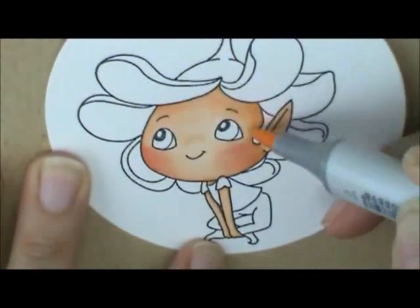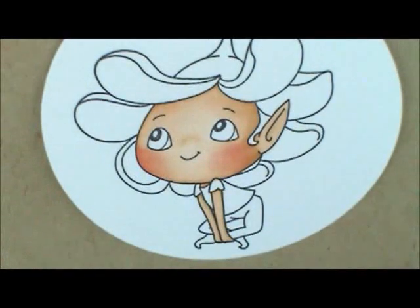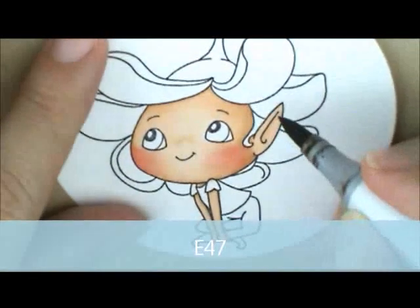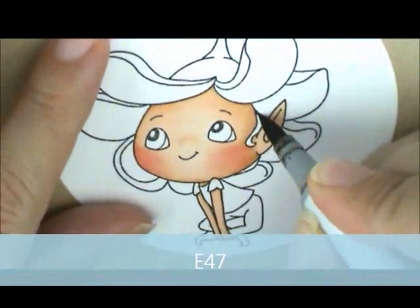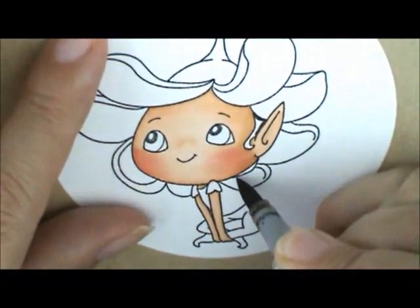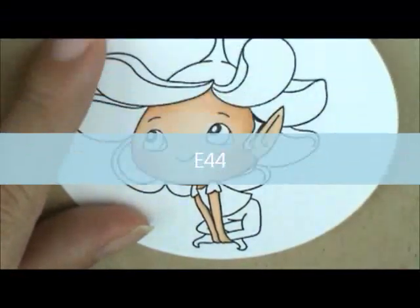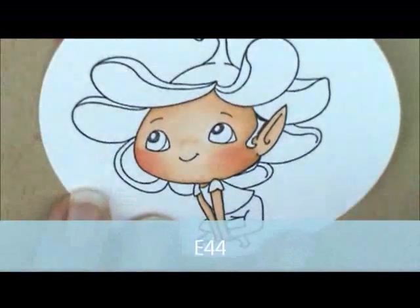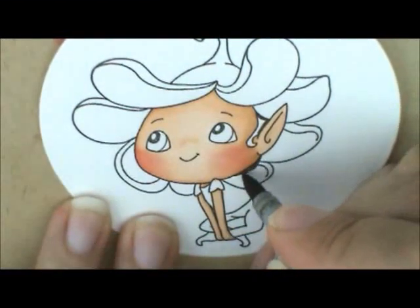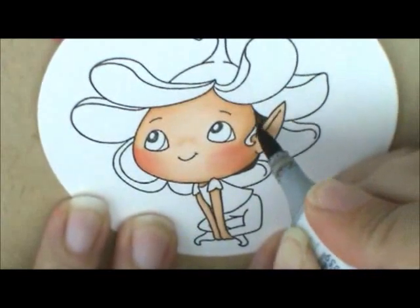For her hair I'm going to use E47 and E44. I'm going to start with E47 and add my shadows where I want it to be darkest — right here where the little petal touches her hair and down the side of her ear just a little bit, and right next to her neck on the bottom part. Then I'm going to grab E44 and fill in the bottom. It's a small area so be careful, then go up and touch down on my E47 and pull it out into the white to color that in.